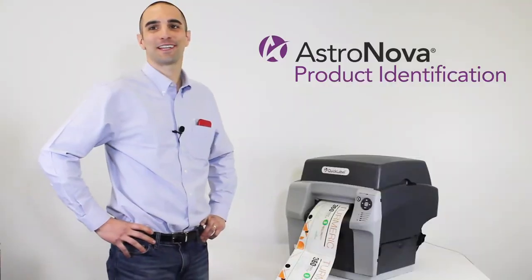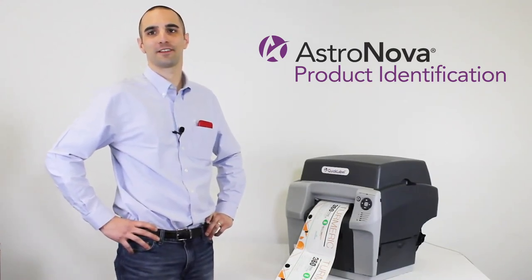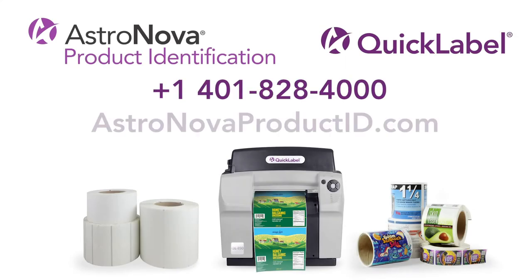Thanks for watching. If you have any other questions about the QL850 or how AstroNova can help streamline your labeling process, call 1-401-828-4000 or visit us online at www.astronovaproductid.com.